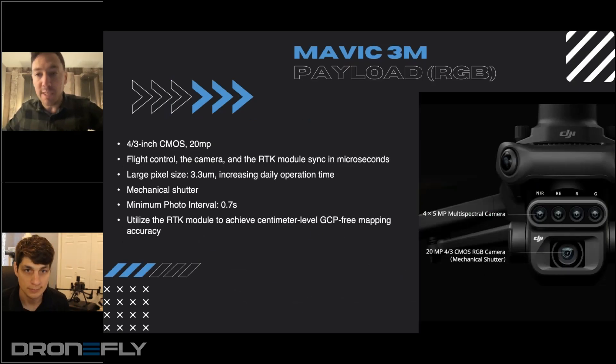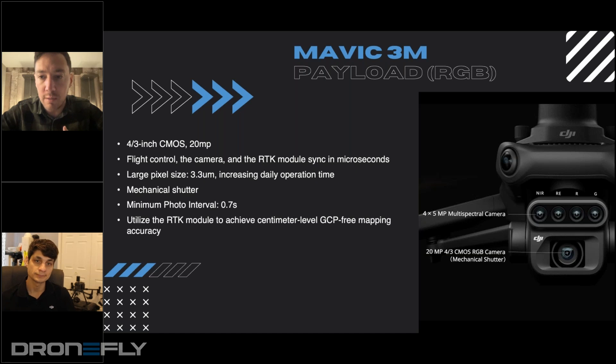Starting with the RGB side of the payload — because this is a mapping-focused drone, even though you mentioned there's the vegetation aspect that makes it multispectral — what is special about the RGB capture camera, and what kind of data can you get from this payload?